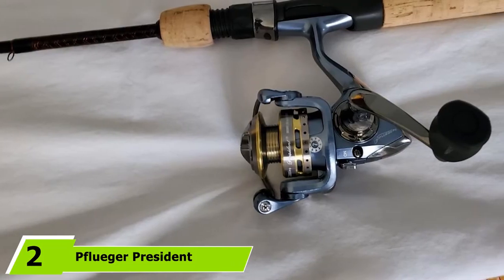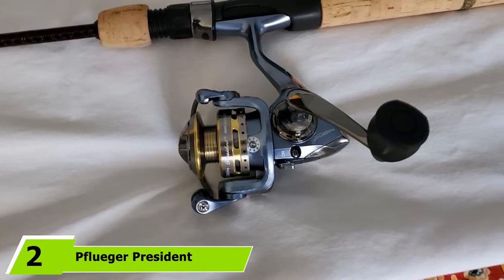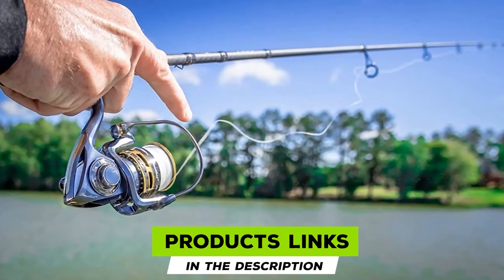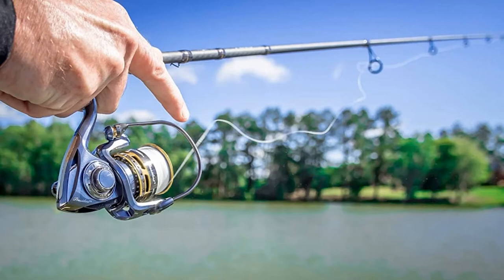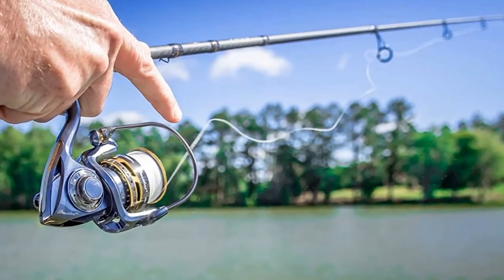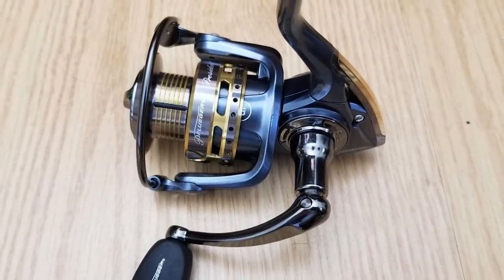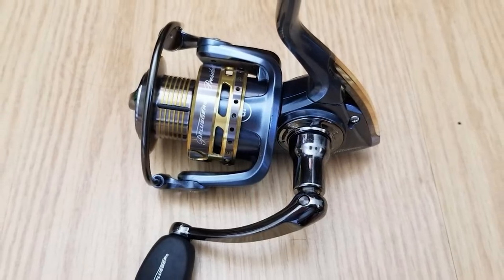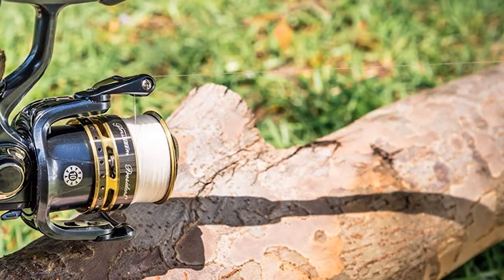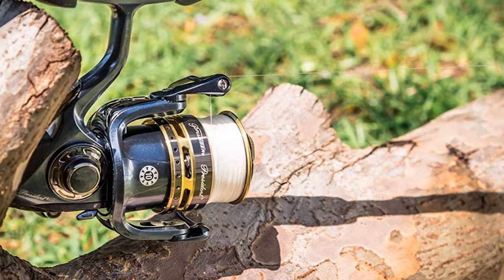Moving on to number 2, the Pflueger President. Something smoother to reel while catching heavyweight fish. This spinning reel is designed to deliver performance against its value. It is relatively lightweight and sturdy, with a reel size of up to 20 and backed by a 10-count bearing system featuring corrosion-resistant stainless steel ball bearings for increased reliability.